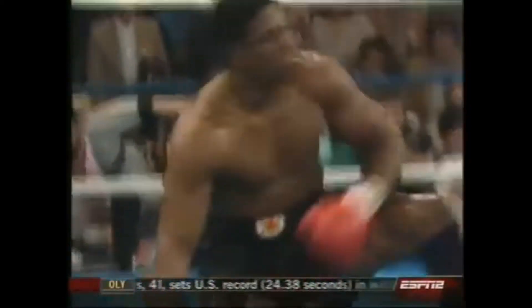It's Tyson. Catches him with a left hook. And he goes down! He goes down. He should be able to get up from this. His legs may be shot. They are! As Trevor Berbick falls back in the rope.